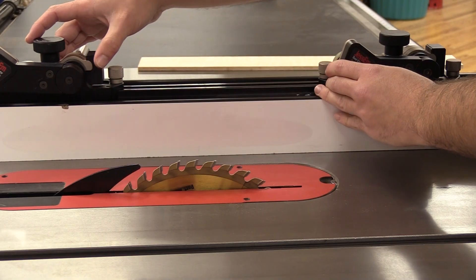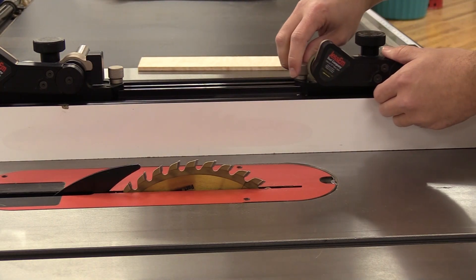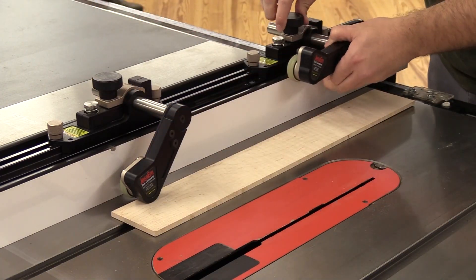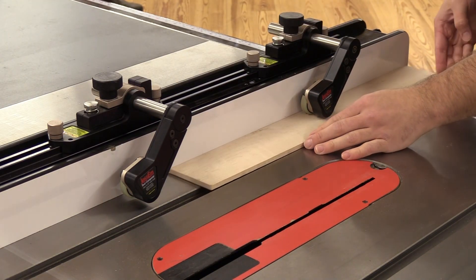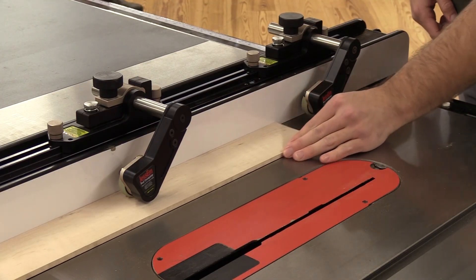Jessam does recommend making sure your rollers are at least two inches away from the blade. To learn more and check them out in person, visit your local Woodcraft store or woodcraft.com.